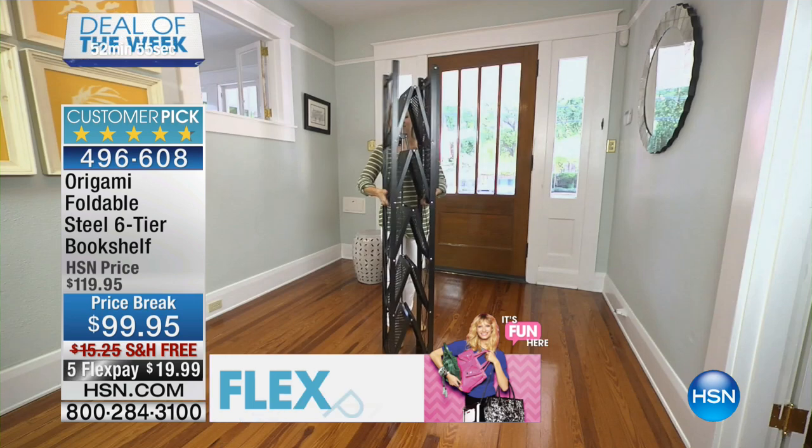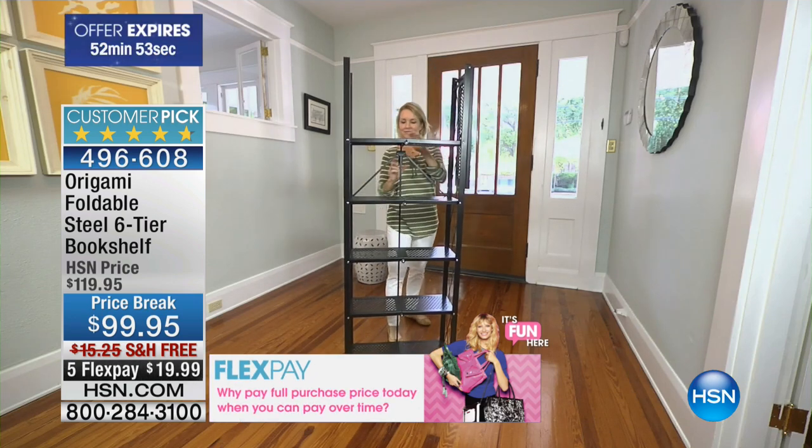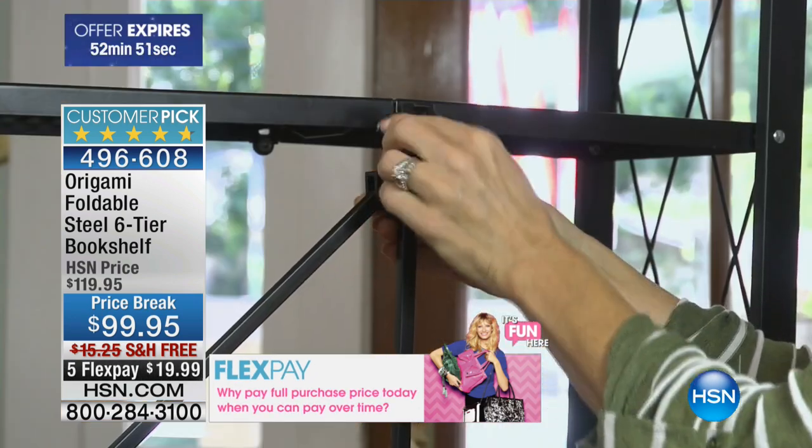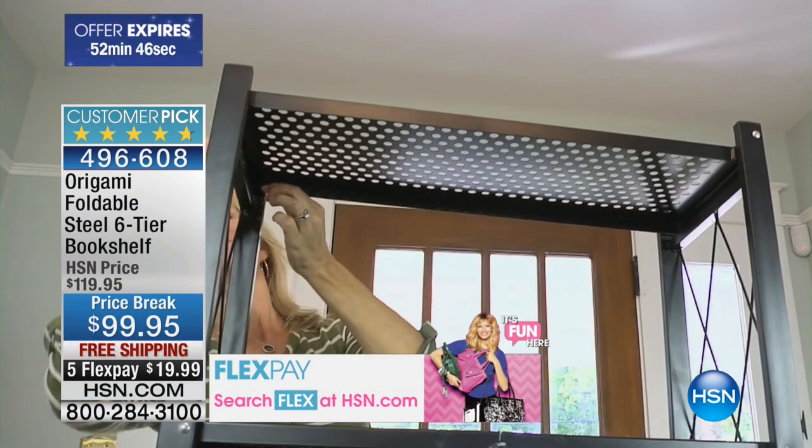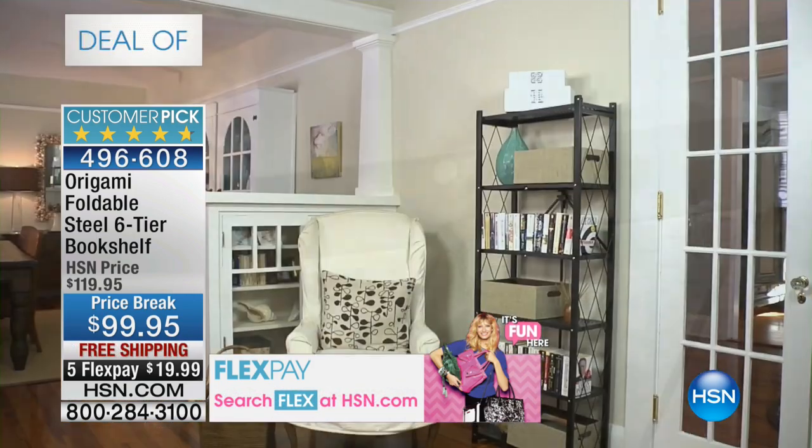Maybe it's a new home. Maybe you're redecorating. We're talking fall refresh. And dorm rooms — all these places where people move a lot. If you're a renter in an apartment, why would you get yourself a very big, expensive shelf that you can't move ever? With these, they're made to move.